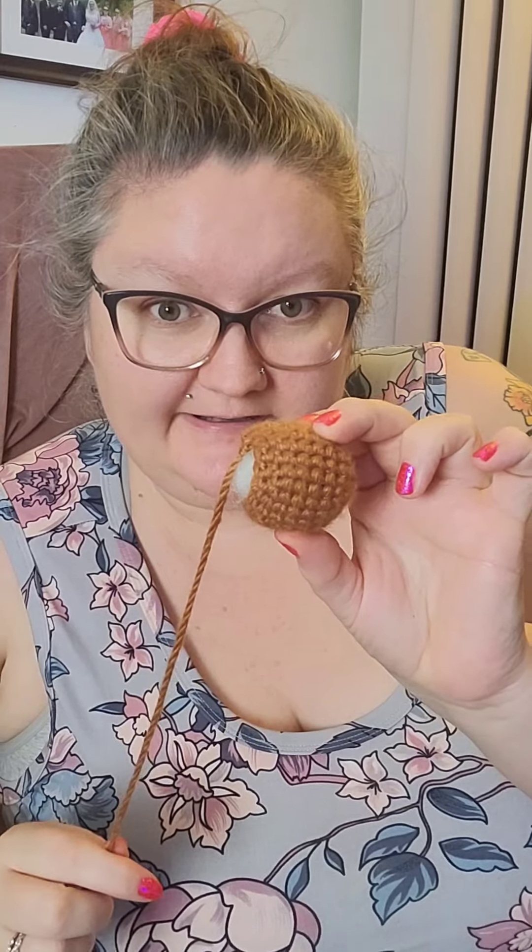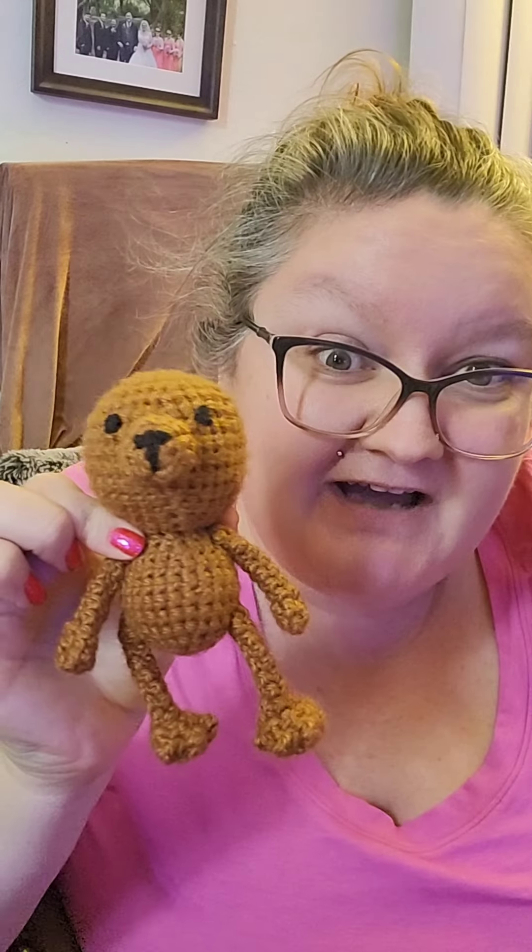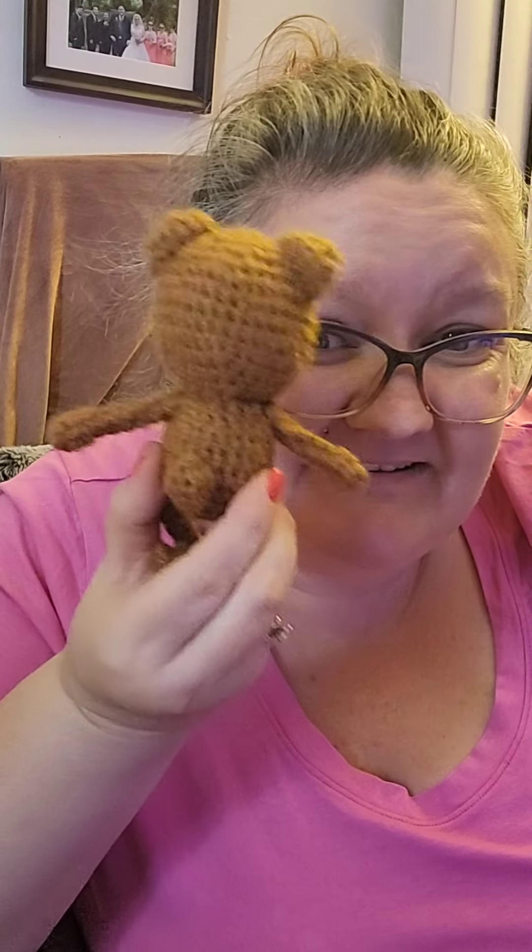One little head. Little body. Body attached to head. One bare foot, two bare feet. Legs attached. Two little arms sewn on. Bear snout on. Eyes on. Two ears — his ears are on. Don't worry, I did make a little tail.